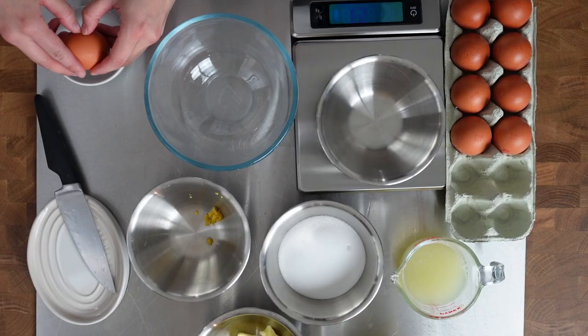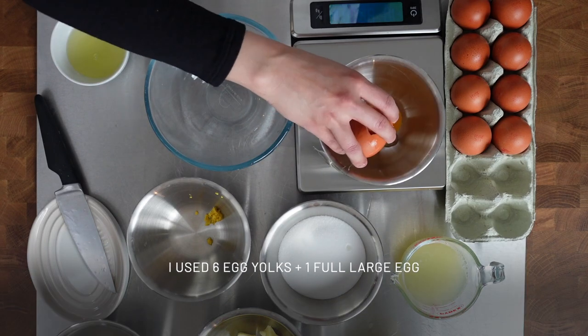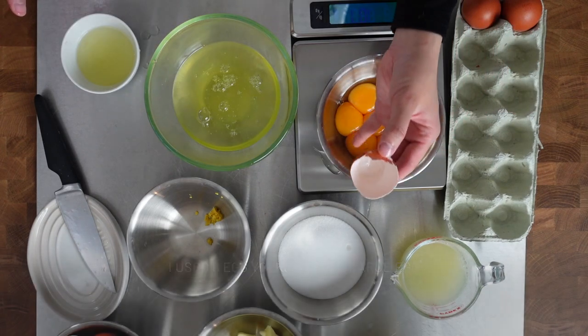The magic formula is one part caster sugar, one part lemon juice, and one part egg yolks or eggs. So I have 150 ml of lemon juice, 150 grams of caster sugar, and I need 150 grams of eggs. I prefer using egg yolks because it's just richer — you get all the fat from the yolks, and also the egg whites I can use for my buttercream or meringue.